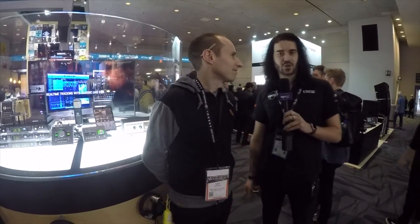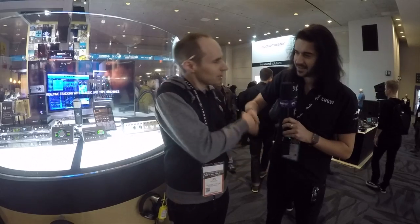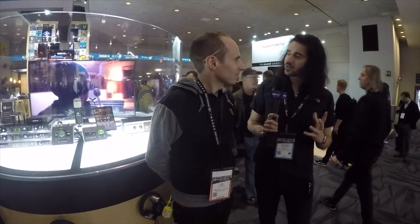Hey guys, I'm here with Lev from Universal Audio. How's it going, man? Doing just fine. Good to see you. Thank you, man. So what have Universal Audio got in store for 2018? We have three really big announcements for the trade show.